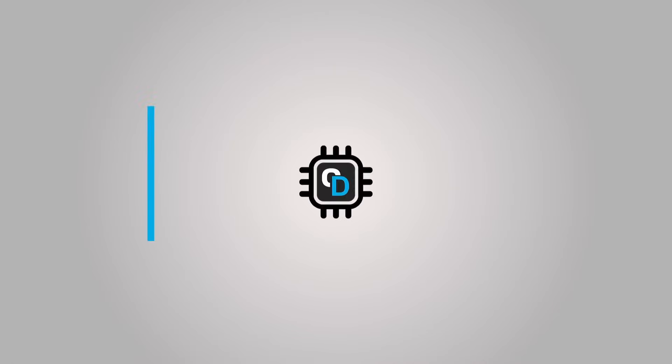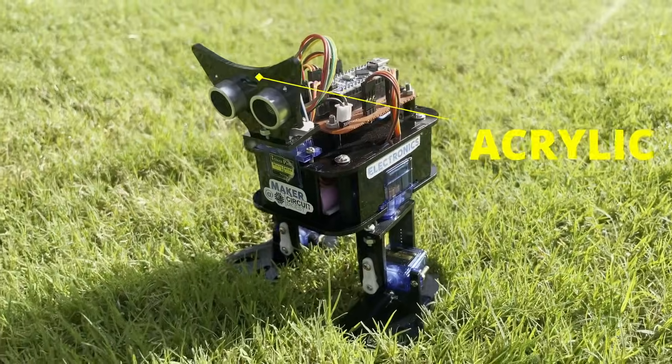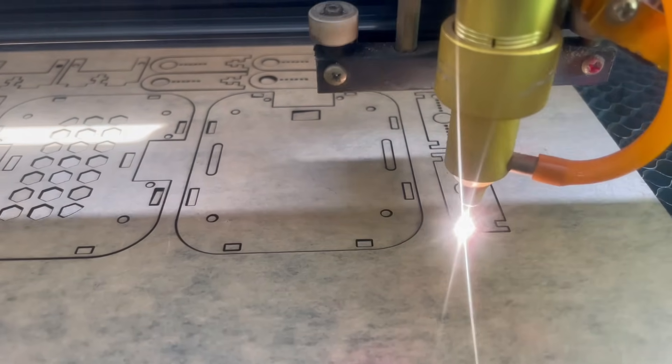In this video I'll show you how we can build this robotic cat on your own. The complete robot is made out of acrylic, and the complete design and modeling was done on OnShape. We used a laser cutting machine to cut out all the required acrylic parts. But you don't have to know 3D modeling or own a laser cutting machine, because we've given you all the files — you can just download them, print on paper, and cut out of cardboard using scissors, and you'll pretty much end up with the same design.